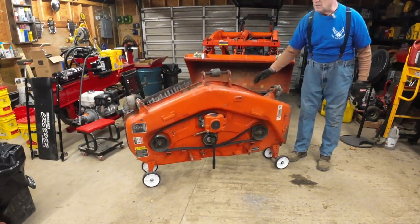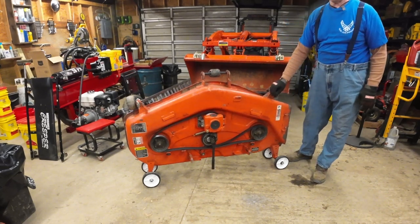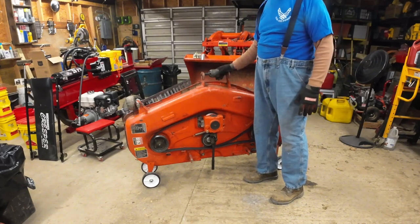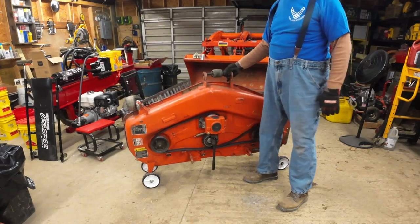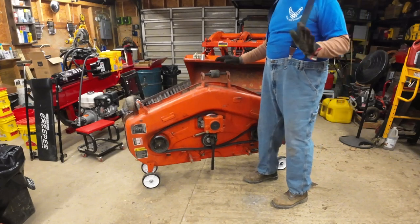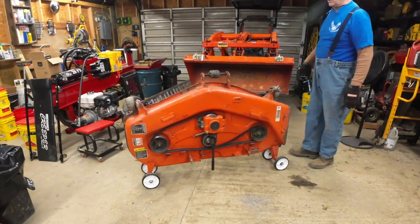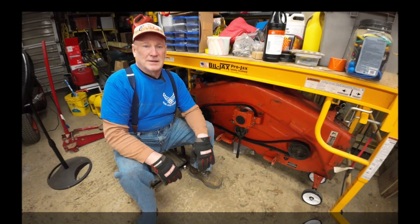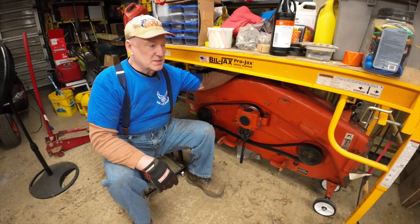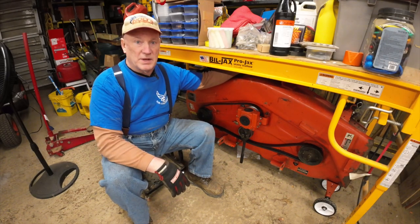It seems to work pretty good — pretty stable. If you've got little kids around, you might want to secure it somehow so it can't fall over and pin them. Maybe hook a chain here and secure it to a wall so it can't tilt on them. But really it's pretty stable — make sure if you have small kids that you secure this. Now that I have my mower deck on dollies, I'm able to slide it up underneath my scaffolding here and free up a little bit of extra space.